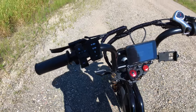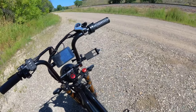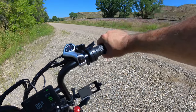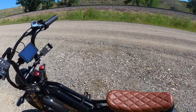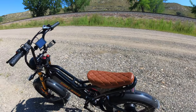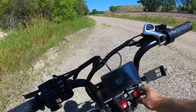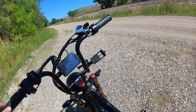It has nice controls here for your headlight, turn signals, and a horn — which is pretty loud. One of my favorite things: it has a full throttle, which is very nice. The front shocks also have a lockout and an adjustment, and the air can be adjusted underneath from what I understand.